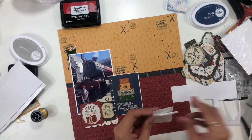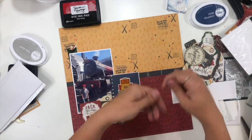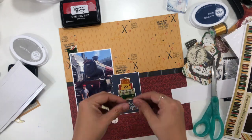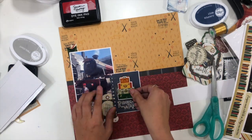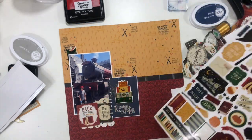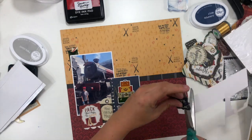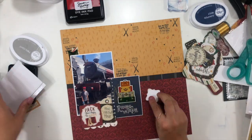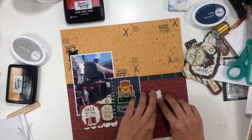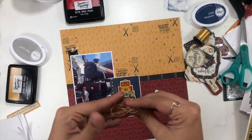On the sticker sheet, there is a set of suitcases the same size as a set of suitcases on that three by four card. I'm going to add some foam adhesive to the back of it and put it right on top of that image from the card, and it's going to make those suitcases look three-dimensional. That little white sticker border around the outside of them really makes them pop off the page in that area, and I super love how that looks.